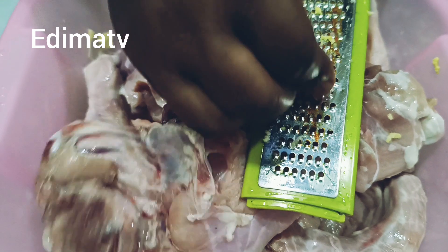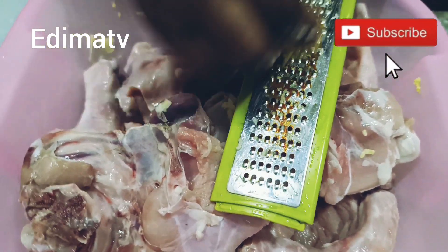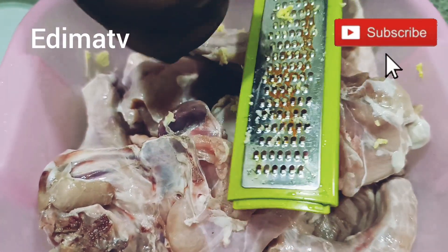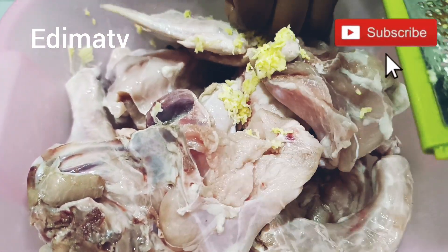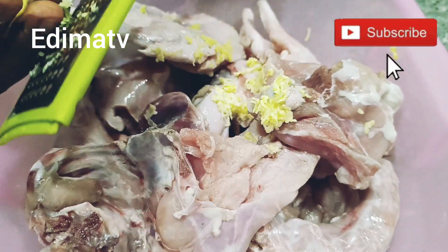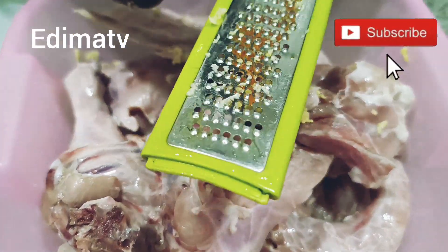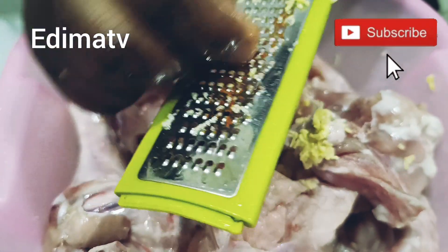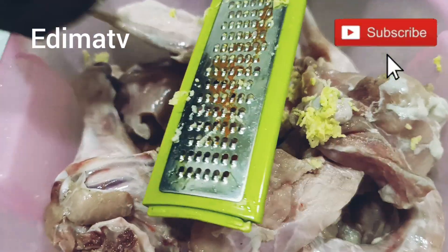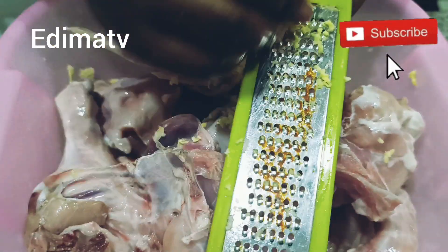Hi guys! Good morning. Today is a public holiday in Nigeria. It's Tuesday, and this is very early in the morning. Good morning, good afternoon, good evening — depending on where you're watching from. All my old, new, and returning subscribers, you're welcome back to my channel. If you're new here, coming across this channel for the very first time, this is D-Max TV in the building.